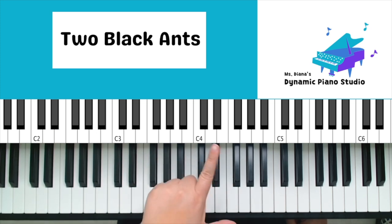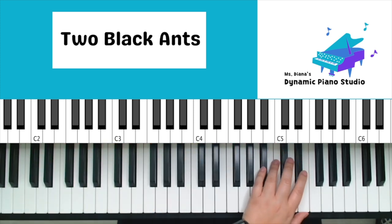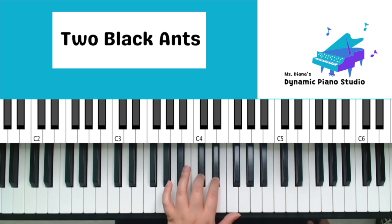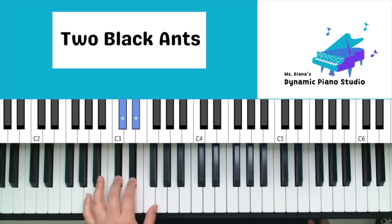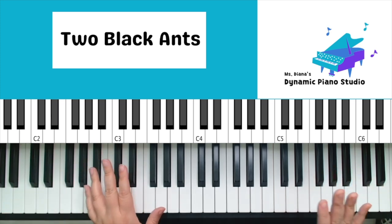Join in with me — remember we are using our left hand, going from high to low on the keyboard, using only fingers two and three. Let's join in together: one, two, left hand play — two, three, together, then move down to the next group, two, three, together, move it on down, two, three, together, and one last group, two, three, together.